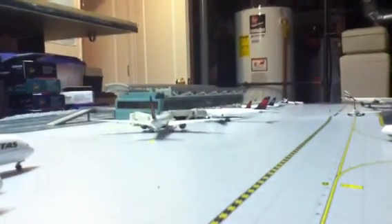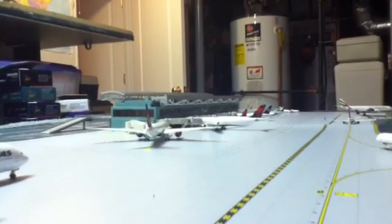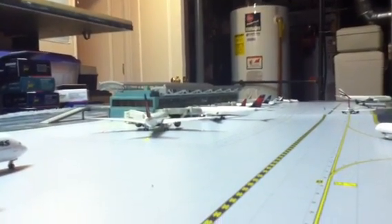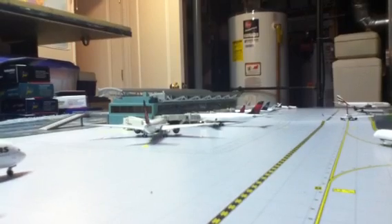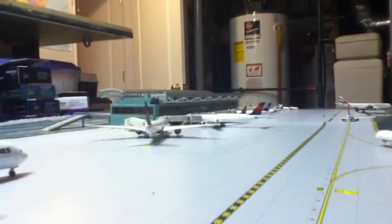Delta just retired all their DC-9-50s, but they'll be replaced by all the AirTran 717s — Delta will have the 717s, which'll be cool. Hopefully they'll release the Delta 717s once they do get those in their livery, because I know I'll probably get one or two of those.